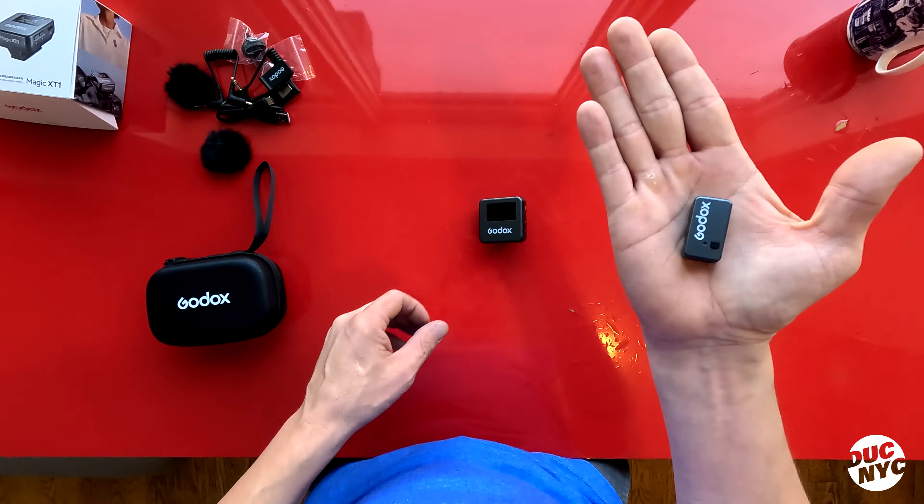Oh my goodness, look how cute these are. I just can't get over the size and the durability of these things. There are three different recording modes: stereo, mono, and the safety track. Basically, you can have one of these mics run at minus six decibels to reduce some of the background noise. There is also a noise reduction system built in.